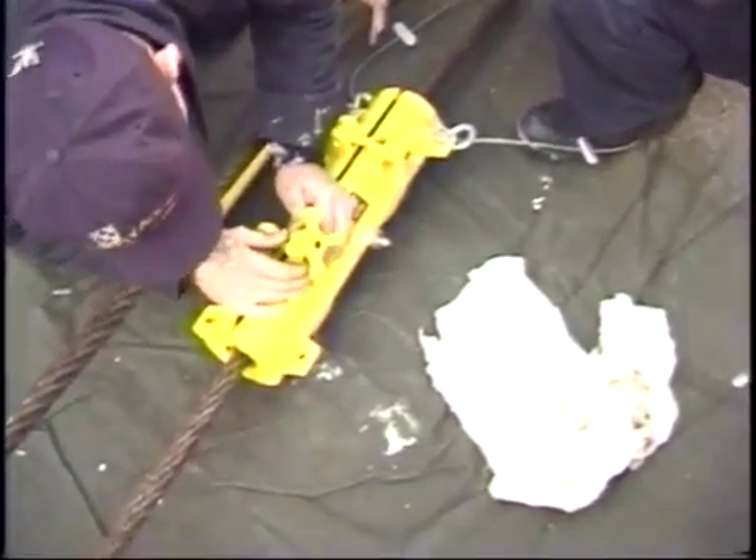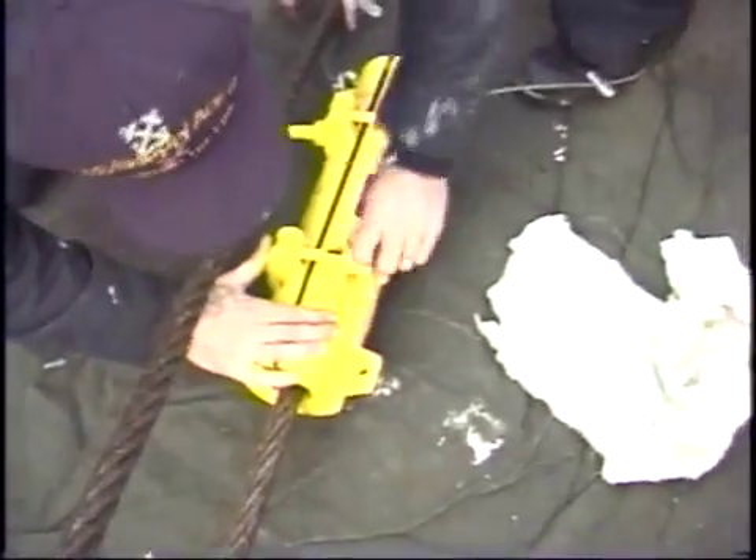And it comes out the one inch? Yes, one inch. Here you go, guys. I guarantee you one inch.